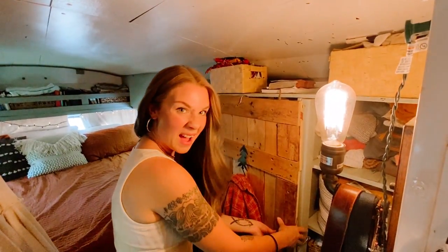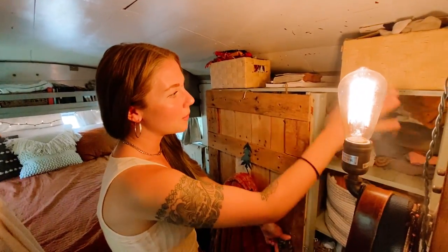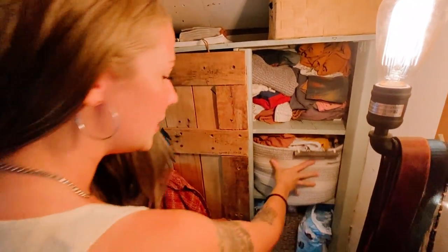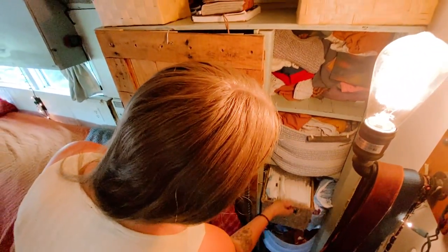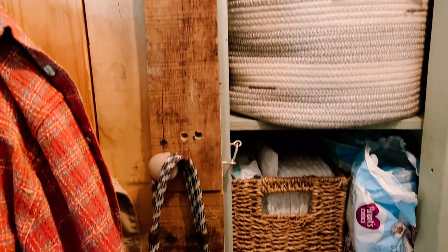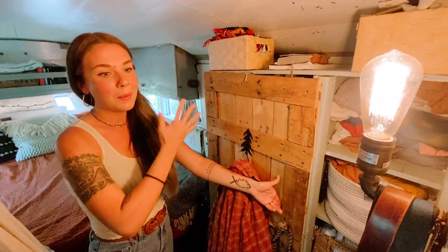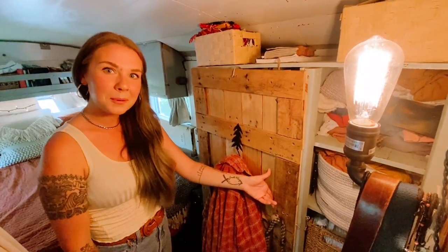This is where we keep all of the baby clothes — jammies, sweaters, tops, bottoms, and shoes. Everything is pretty easily accessible. And this is where we keep her diapers. We actually have a storage space for all of our extra diapers under the bunk bed over there. I like to call it an unofficial storage space because it wasn't made with the intention of being one, but it works.